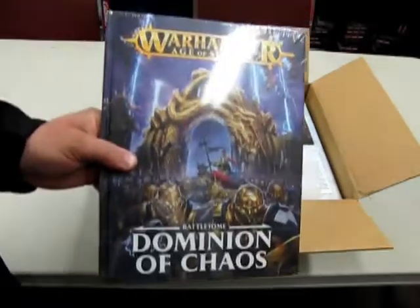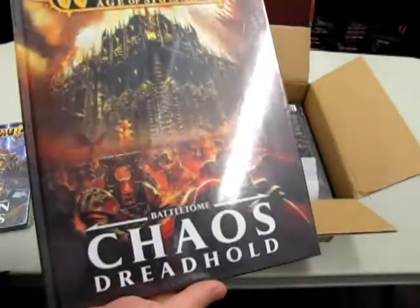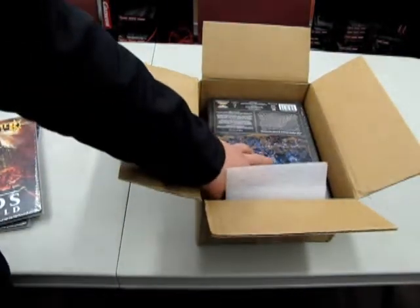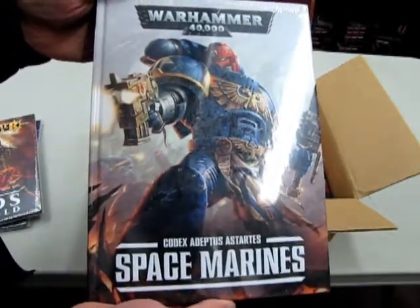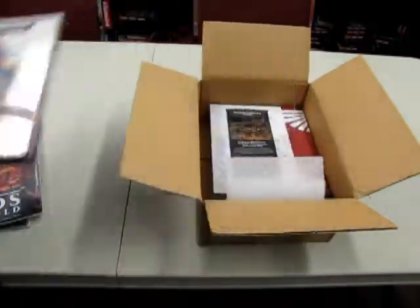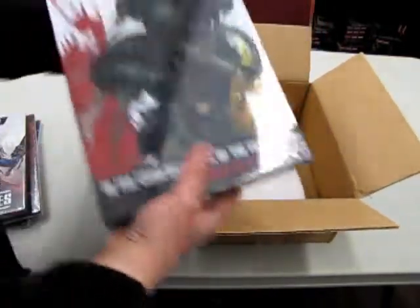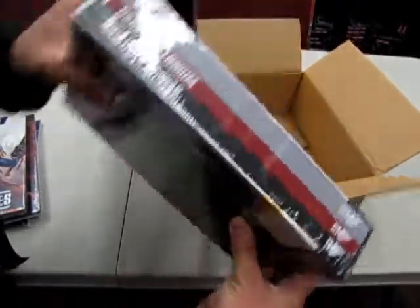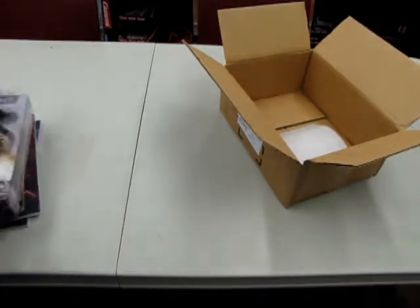The Dominion of Chaos Battle Tome and the Chaos Dreadhold Battle Tome. These Battle Tomes I got specifically for the store. But look — this is not for the store, this is for you guys: the Space Marine Codex Adeptus Astartes. And then these are restocks: the 40k rulebook for all you guys who want to play 40k. There are three books — the Rules, Dark Millennium, and A Galaxy of War. All exciting for you.